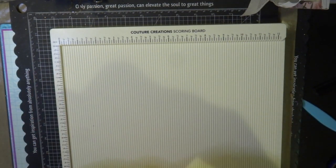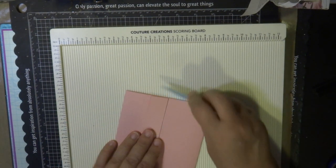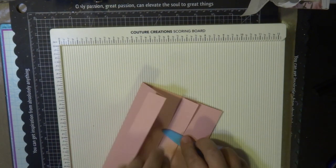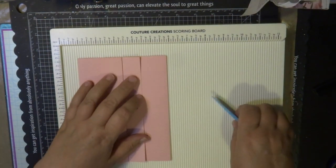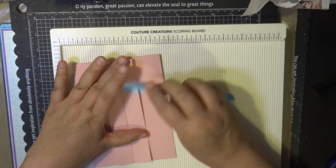Once I've scored all the lines I'm going to cut the papers to fit inside and also on the outside of my card. You can see the flaps fold outwards, so when you close it down it looks like the flaps are opening, but it folds beautifully once I put the topper on there and looks nice on display.